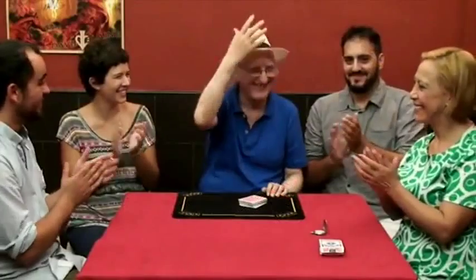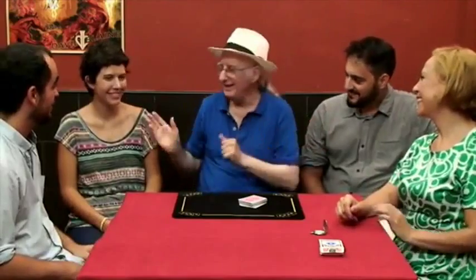Can't faro shuffle? That's okay. The genius Juan Tamaris shares a bonus handling to Reshuffled that involves no difficult sleight of hand and no faro shuffles. Paul Gertner's effect was a perfect opener — Pedro and Juan Tamaris have now made it into the perfect closing.